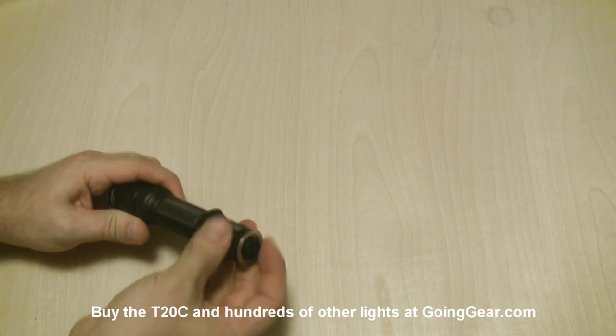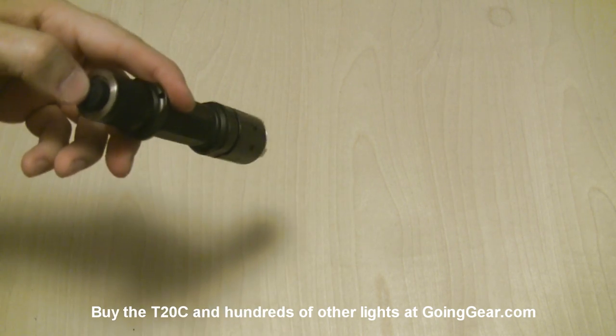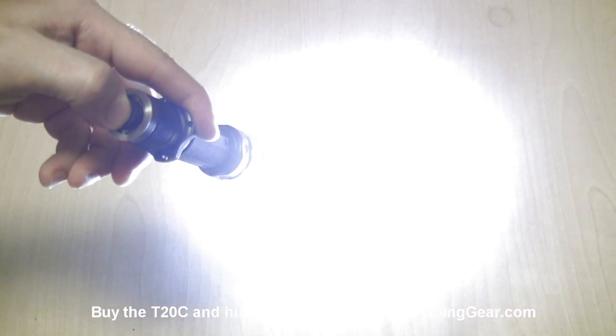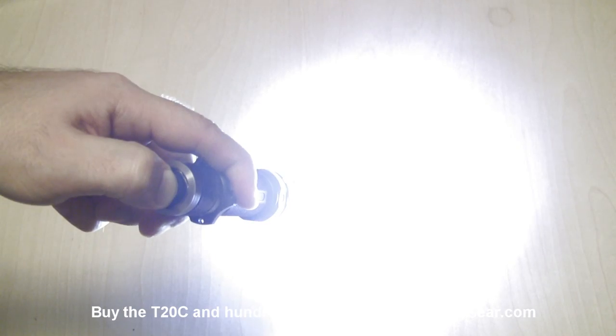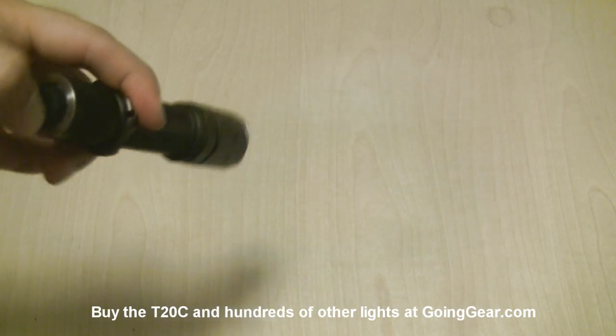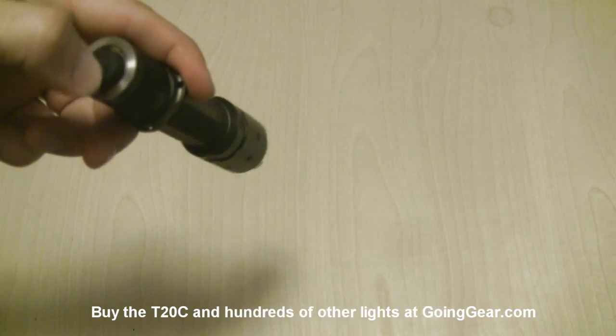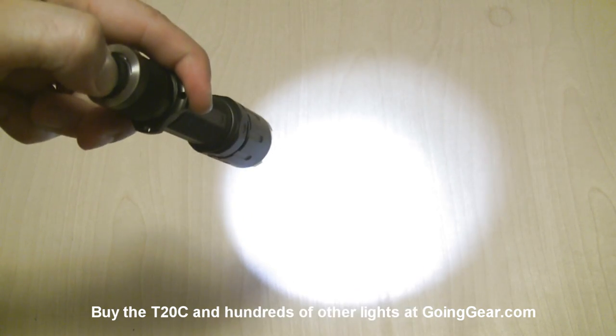For the operation of this light, you have the switch on the back. Lightly press it for momentary. Press it until you hear or feel a click and you get your constant on. Now you have some other modes in here. When you have it turned on, if you press and hold, it'll switch through your different outputs. When you see the one you want — say if you want it on low — just let go and it'll be set to that. Now if I turn the light on, you can see it's going to go into the mode I left it on, that low mode. It's not going to switch until I do that press and hold again to get into whatever other output I want.